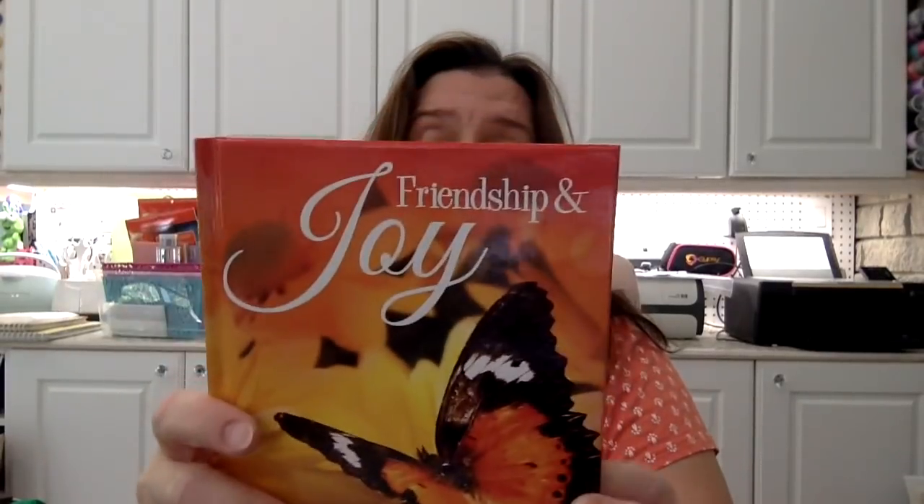I also picked up this book of Friendship and Joy. I thought the quotes in it were really cute and it's a nice way to find something to write inside someone's card, to have nice quotes for mixed media work, journaling, or if I want to make a painting and put a quote on it — it's pretty inspirational for that.